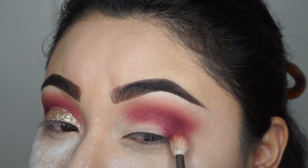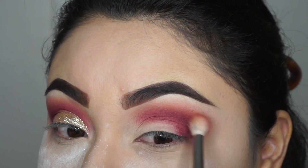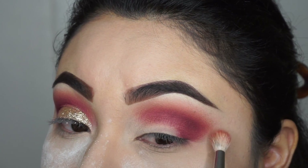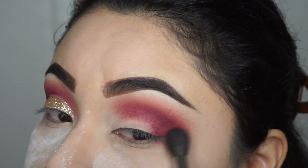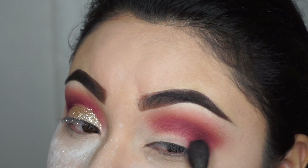This is just to blend out the edges and outside of the makeup I'm doing. The switching of the brushes makes it better to blend out each color that I need on top of the color that I have. I'm gonna switch brushes again, just to blend out the edges and the outside of the makeup.